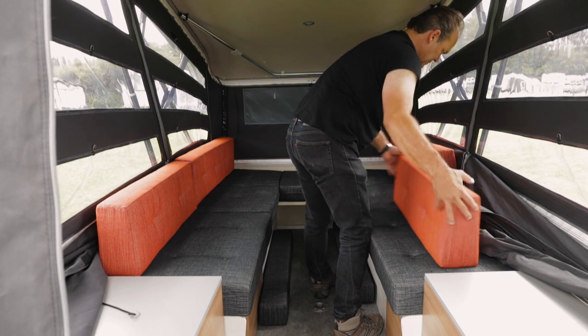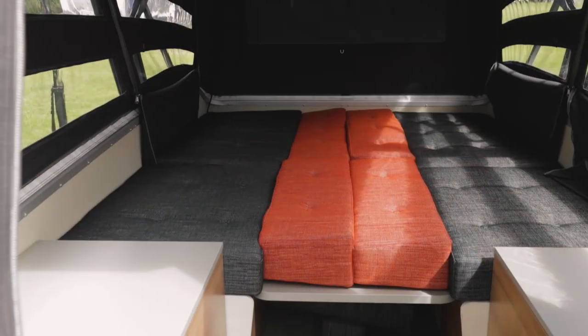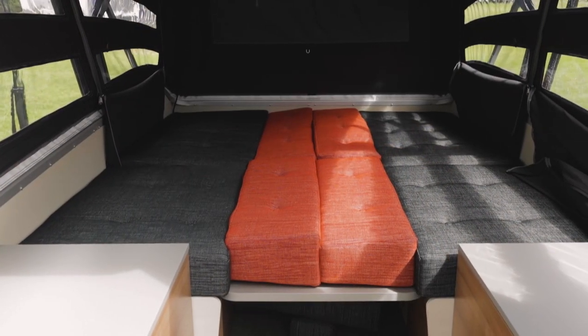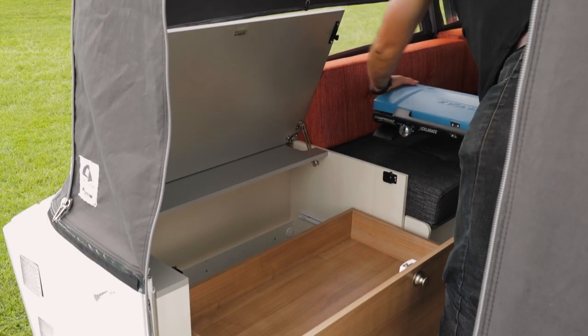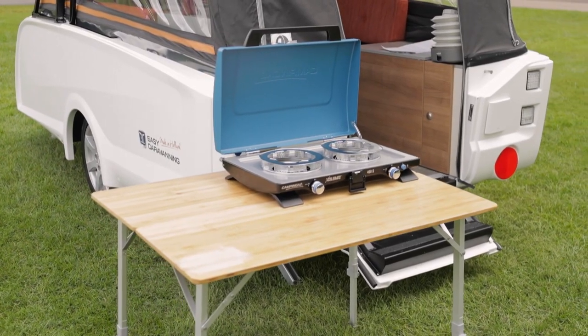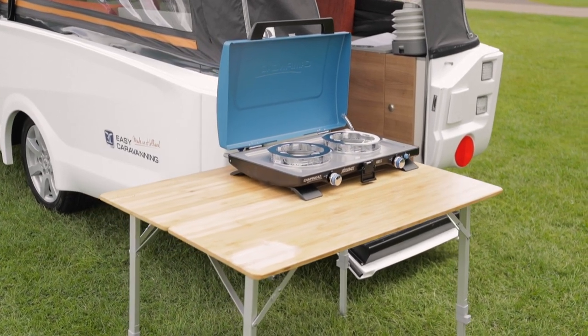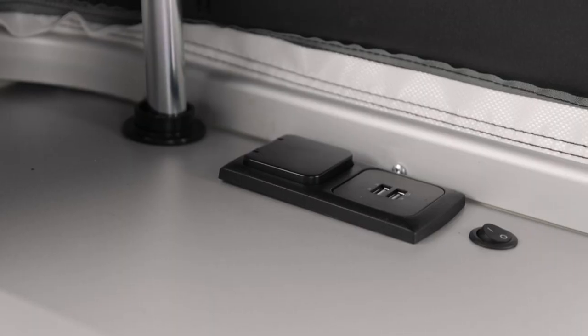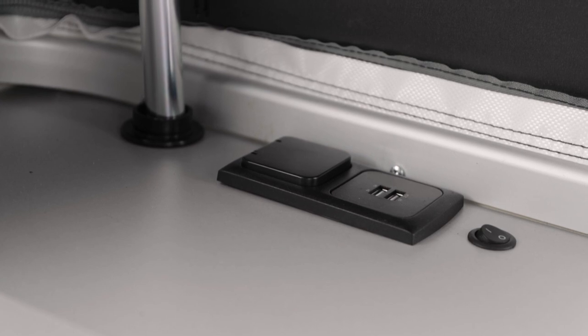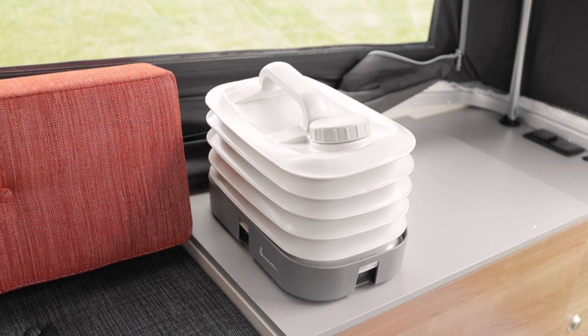Inside, the seating area can be configured with bench seats or as a U-shaped lounge, and this transforms into a king-size double bed. There's dimmable LED lighting, and a pull-out portable kitchen with a two-burner hob that you can detach and use outside the unit if you wish. There's a folding table included for this purpose. There's a 230-volt socket for your power supply, portable hot air ventilator heating, and water is stored in a foldable jerry can to the right of the kitchen.